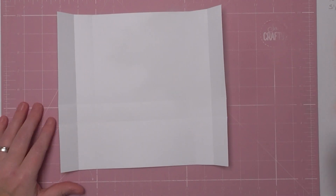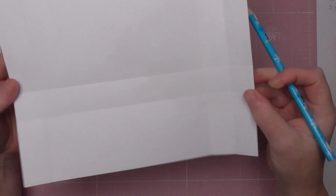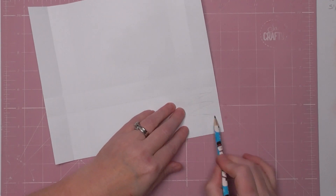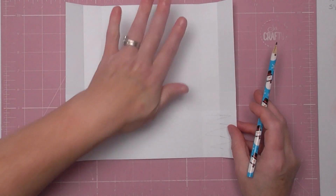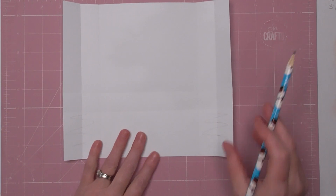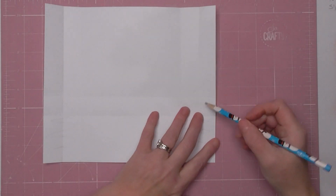Now we're going to cut some sections away. You've got two score lines either side — two small boxes either side and two rectangles either side. We're going to cut away both rectangles at either side. The shorter part we'll call the bottom, the longer part is the back of the box, and the front part folds up. Where you've got the two small boxes, we're going to remove the outermost box on each side.